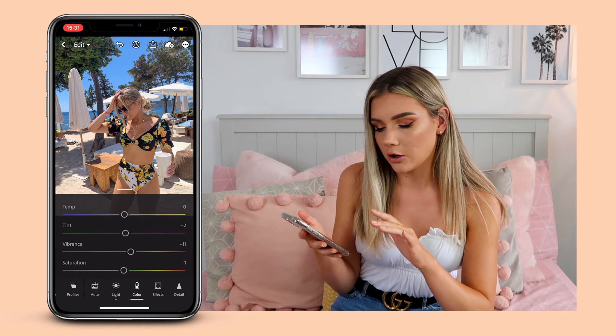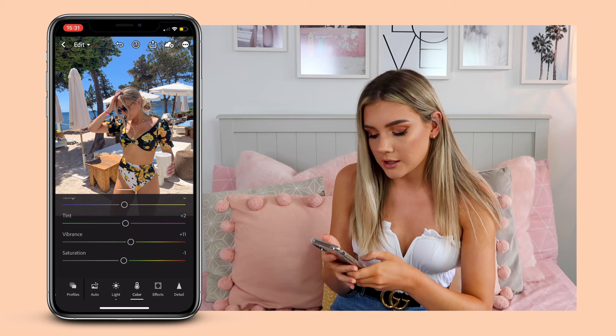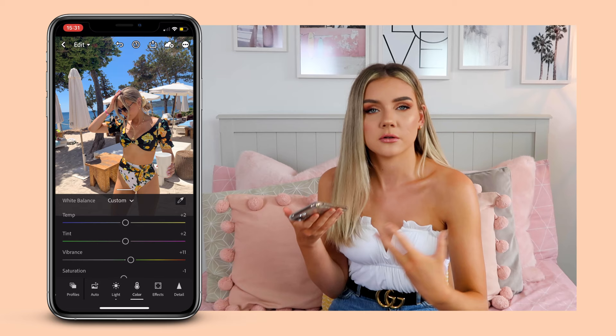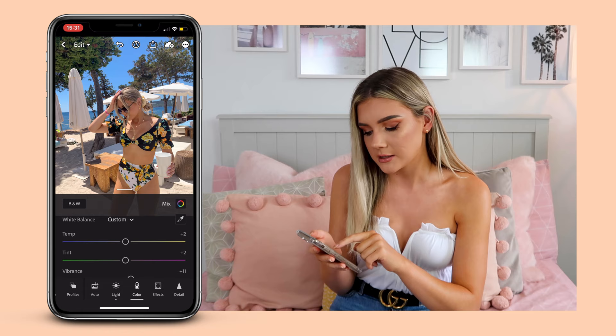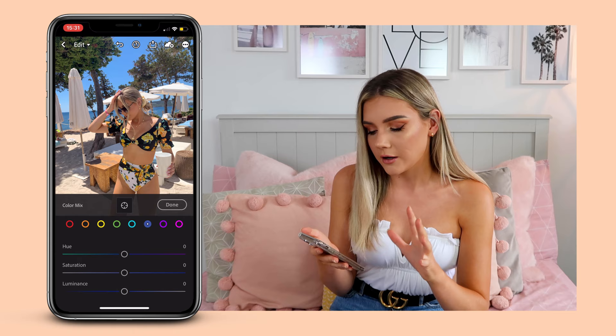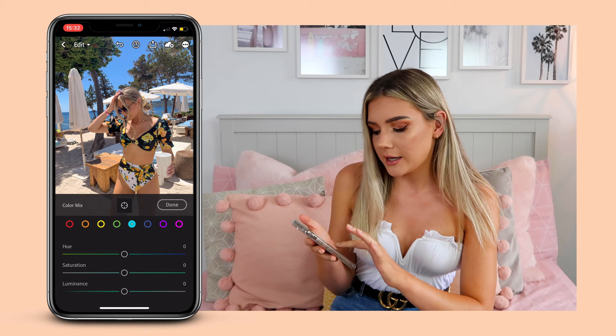Next we're going to move on to colour. In here there are four different colour options. I've turned up the pinks slightly to two, and the vibrance is kind of an auto thing that Lightroom does and I'm not too mad about it. I'm going to turn up the warmth just a little bit because obviously there's a lot of blue in the picture. When there is a lot of blue it's good to just kind of warm it up slightly. Then if you scroll back up to colour you'll see a little button on the right called 'Mix' — this is where the magic happens, where the photo just comes to life.